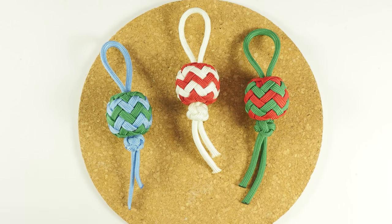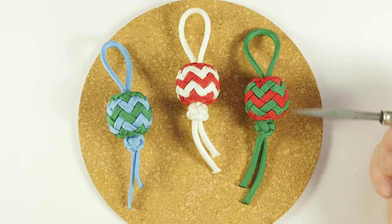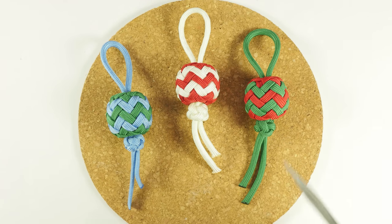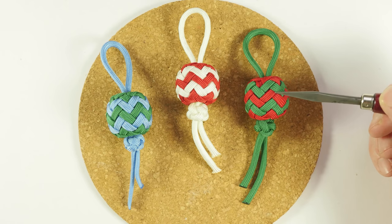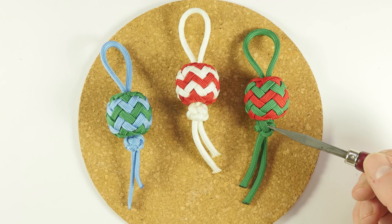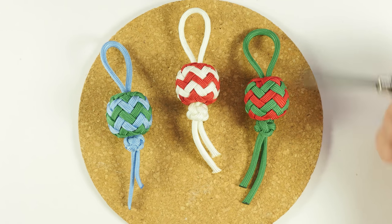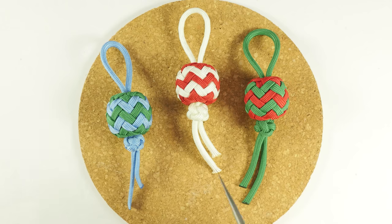Here you can see a couple of examples of Christmas tree ornaments that you can make using this tutorial. All in all, they are not the largest ornaments out there, but still large enough to decorate a tree with — they are a bit over an inch in diameter. At the top, we can see a loop with which we attach our ornaments onto the Christmas tree. The body is made using a pineapple knot. At the bottom, we have a stopper knot, which prevents the body from slipping off of the loop. You can make these ornaments in a variety of color combinations, whatever you would like. Let's move on to the tutorial.